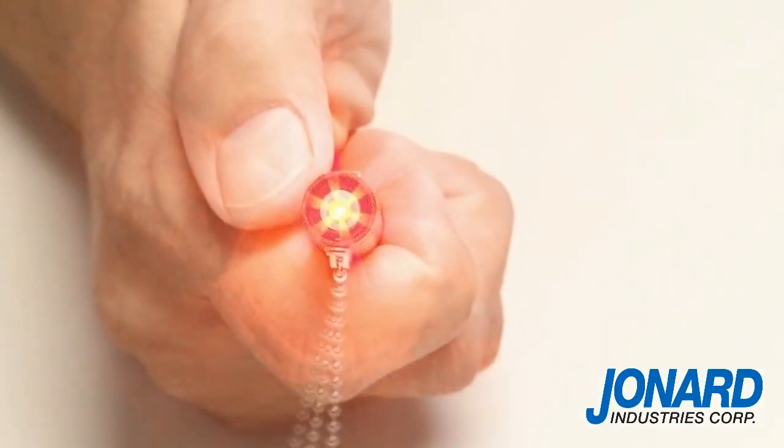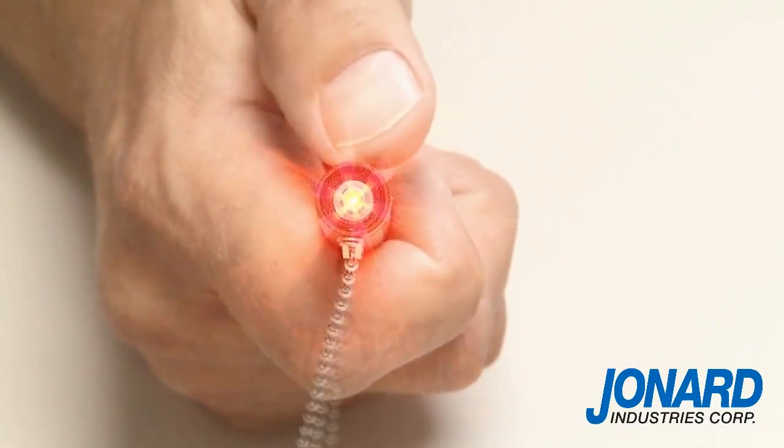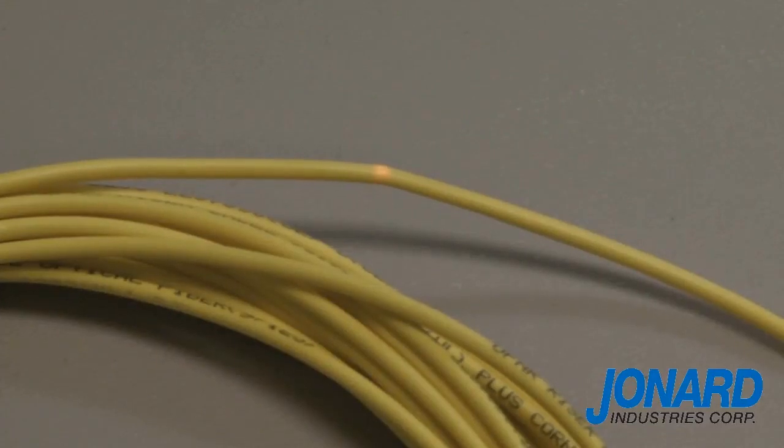The VFL-25 1 milliwatt laser emits a red light to inspect for fiber failure. It should be noted that visual fault locators generally are not suitable for work on dark or shielded cables.